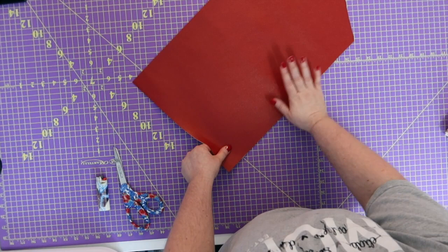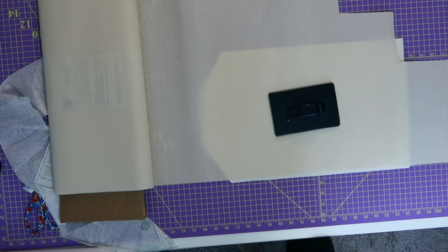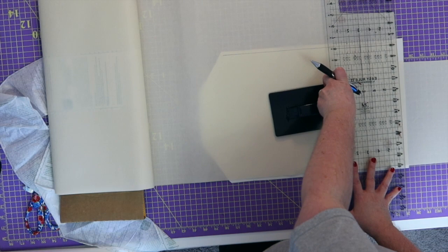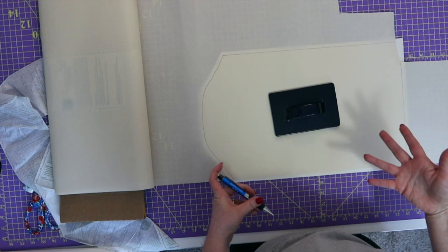Now that we've got this cut out, let's grab the Decovil Light. We're going to put this a quarter of an inch away from the edge, so that it is out of the seam allowance. You don't have to use Decovil Light — you can use whatever you normally use when working with vinyl or whatever base you're working with. You're going to need to use some kind of good interfacing for this.